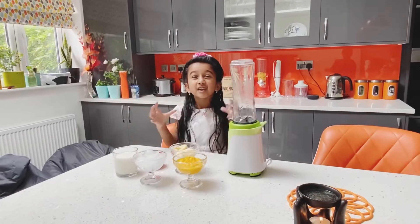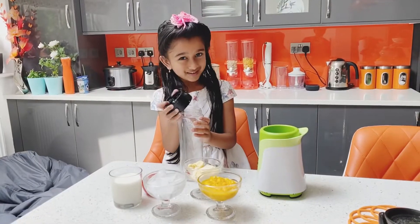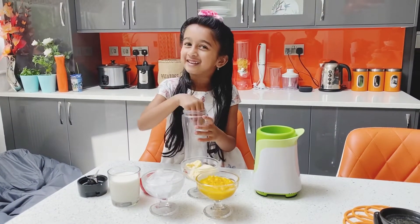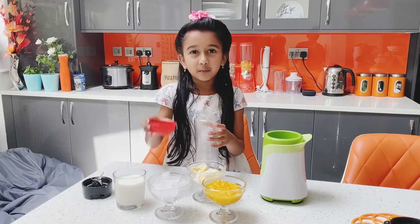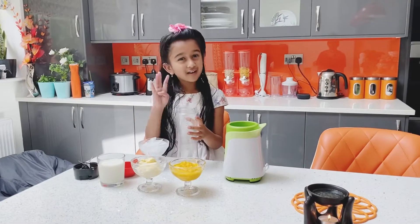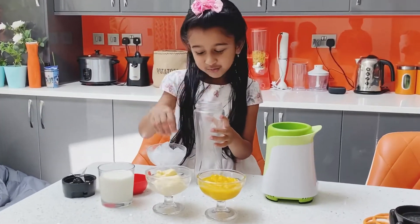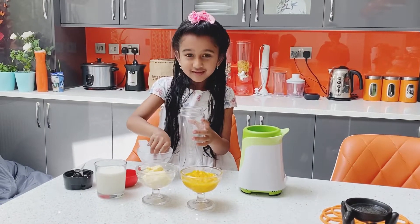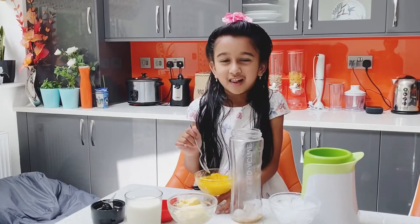I opened it. Now we must keep all these ingredients into this blender. I'm adding four ice cubes — one, two, three and four. Now I'm adding mango pulp.